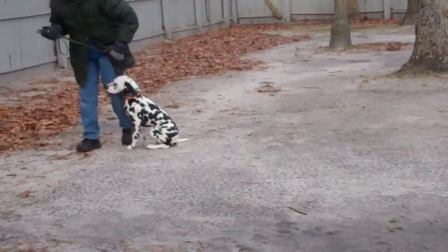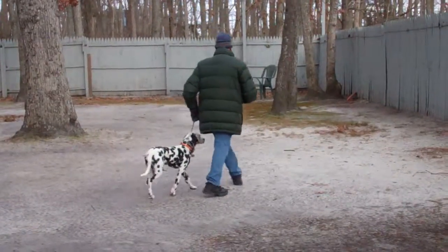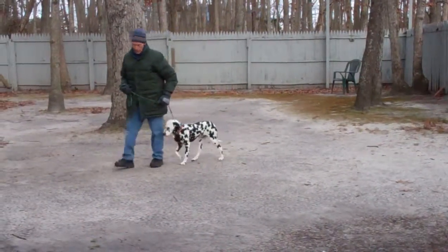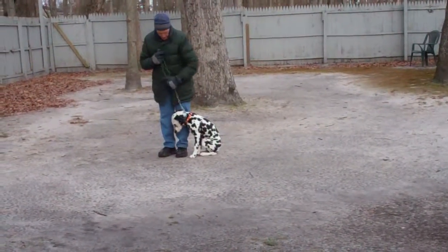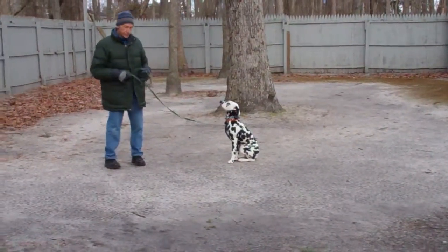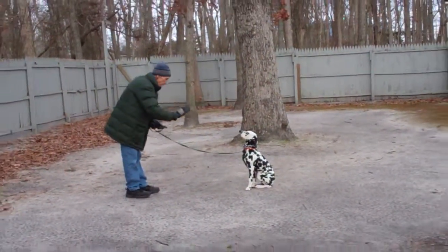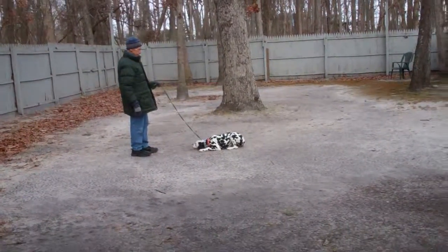The next exercise we're going to demonstrate is down from a distance. This is a little bit harder because you're not right next to the dog to be able to correct him. Fred is going to leave him in a sit stay and turn to face the dog. With distance commands you use your right hand — down. Fred tells him to down from a distance. That was pretty good.